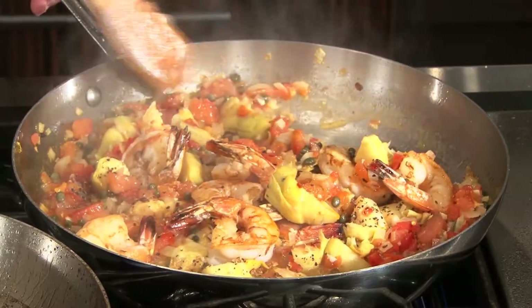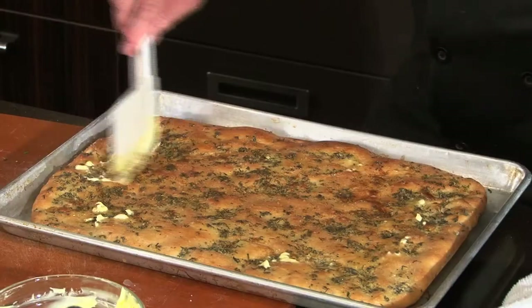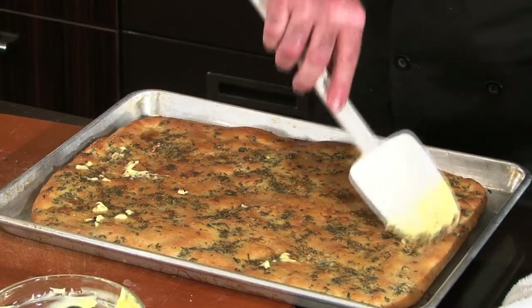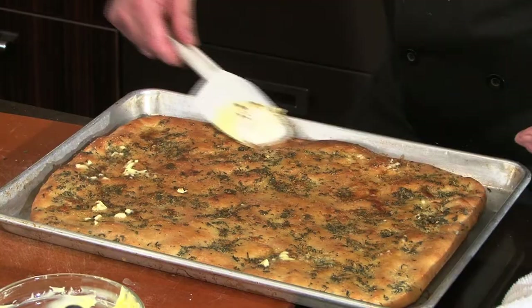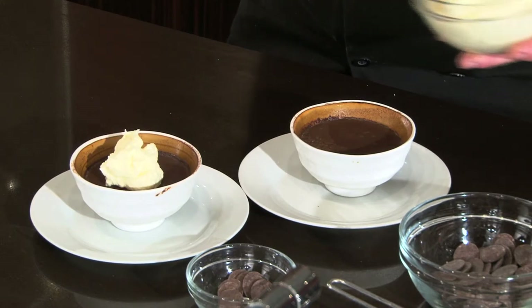Welcome back to the table. I'm Chef Alex Retoff and today we're going to do a Mediterranean tour. We're going to do a little buckwheat pasta with sauteed shrimp and fish, move on to a fresh homemade focaccia bread with fresh sage and rosemary and a little garlic butter, and finish it off with a French chocolate amaretto pot de creme. You don't want to miss it, stay with us.